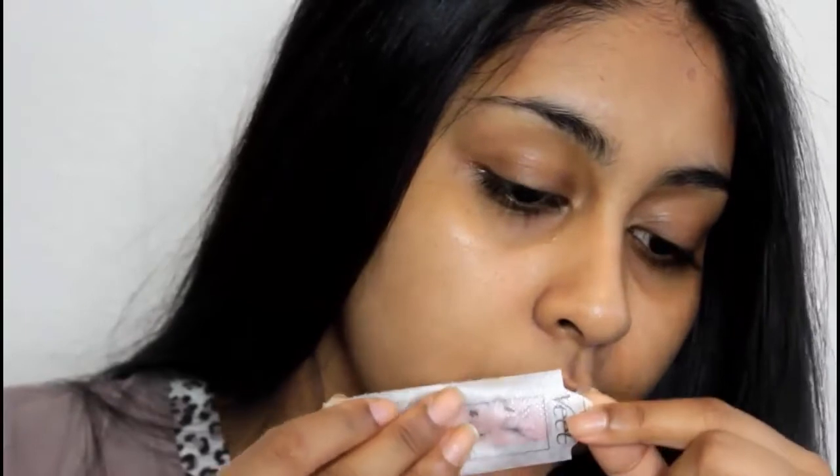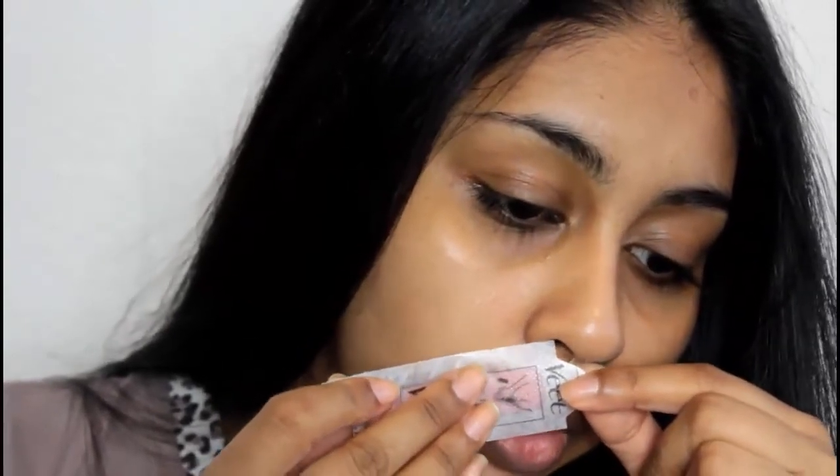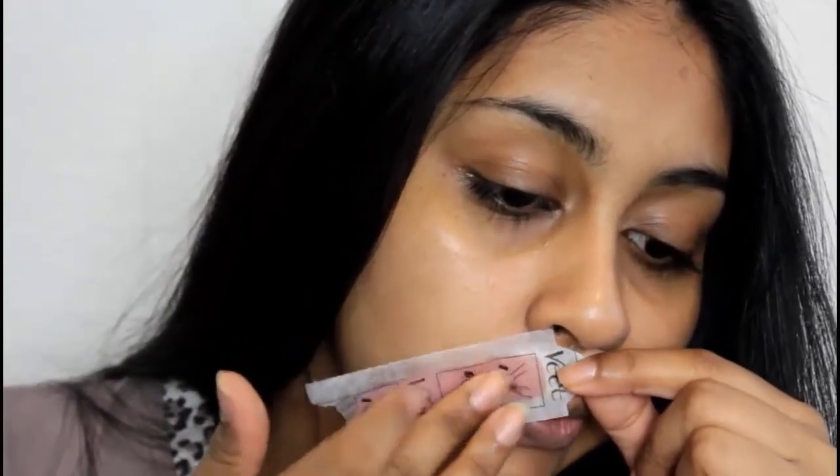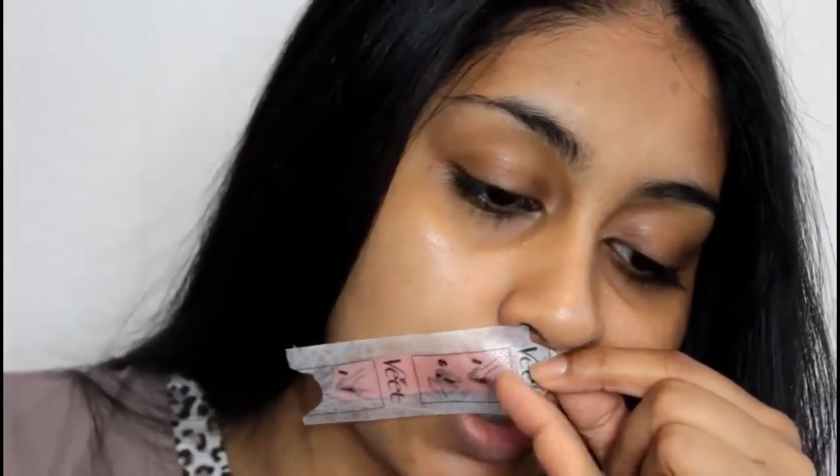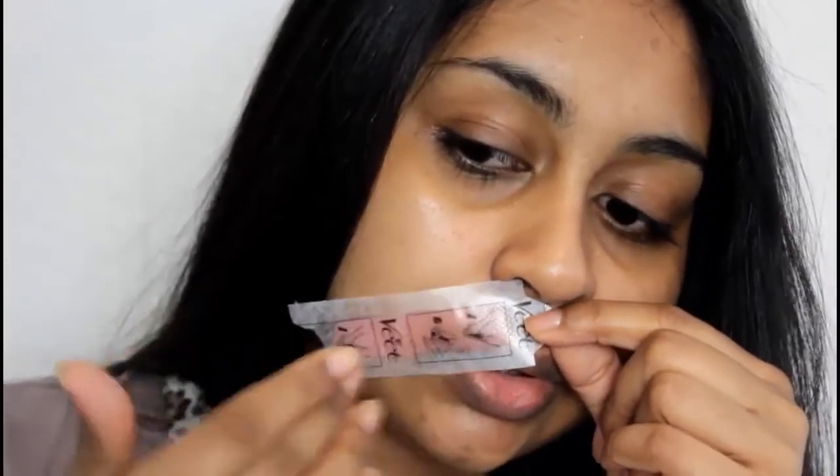I take one of the strips and I don't really mind which way I put it. I place it where I want to remove the hair, and you want to push it in the direction the hair grows — so the hair goes that way, so I push it that way. Then you want to pull in the opposite direction of the hair.